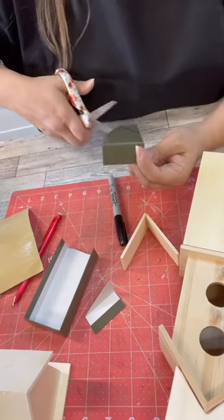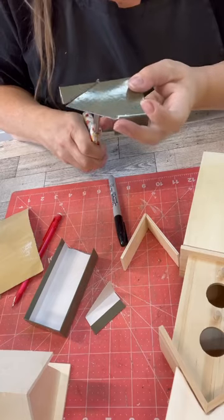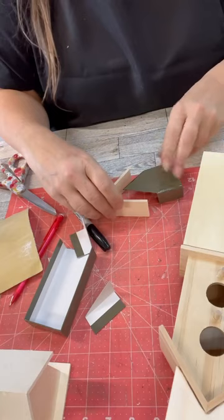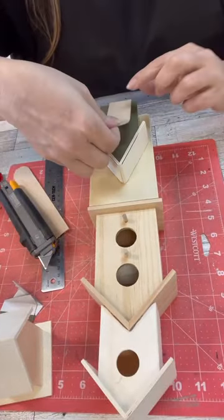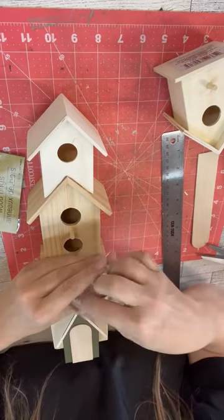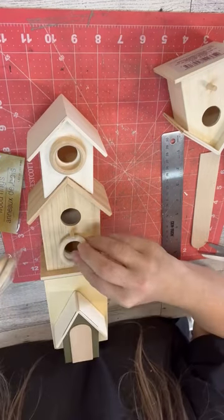Now I love that these have the little circles for where the birds would go in. On the one that I saw it was kind of like raised wood around it, and I was like, we don't have anything like that. Then I thought of these tongue depressors — craft sticks — those big wide ones from Dollar Tree. And here's the idea: these are those little wood rings from Dollar Tree, and we're going to put those on the fronts and then on the sides.